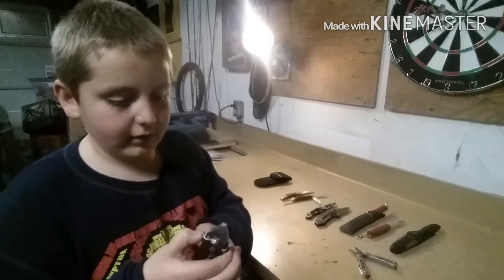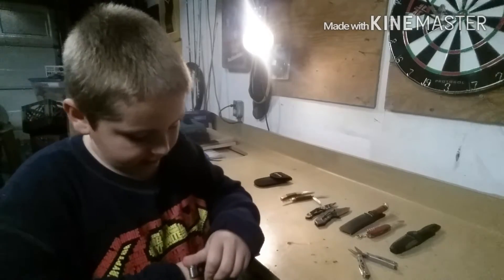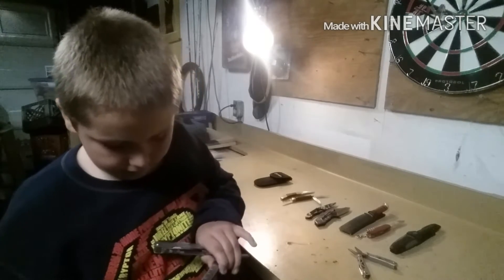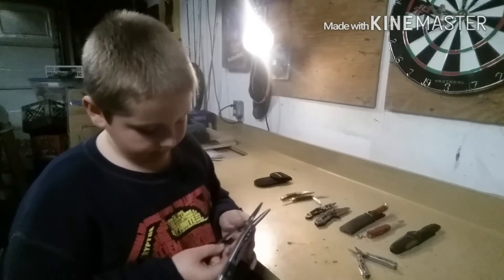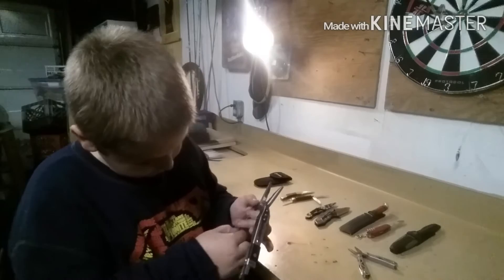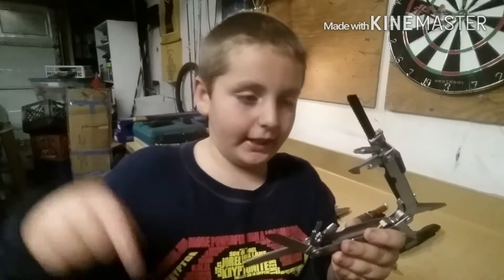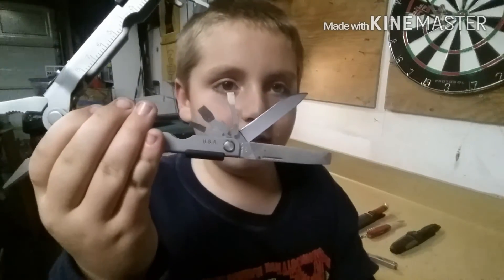This is a multi-tool my dad got me — it's a Gerber Diesel. My favorite thing about this multi-tool is my dad gave it to me, and there's a saw on it. Really cool knife.